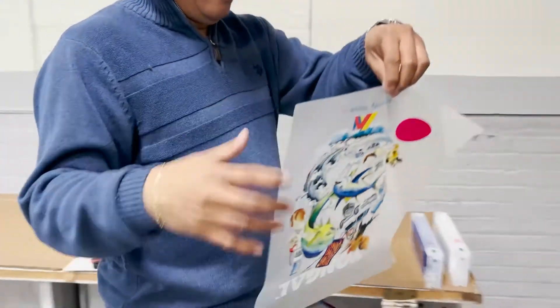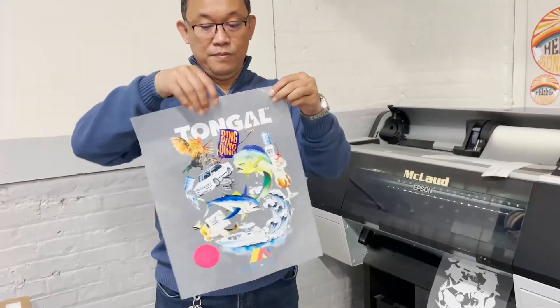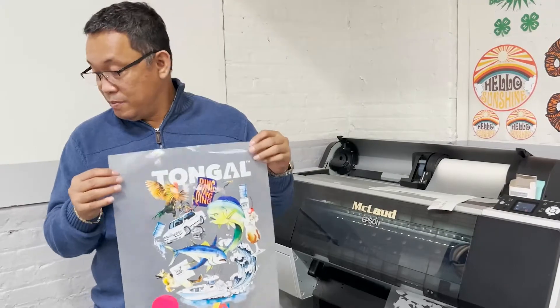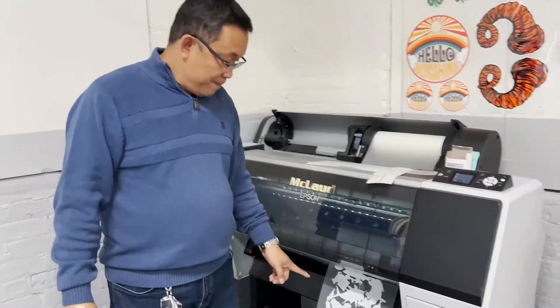I have this transfer that prints using eight channels. This is printed by eight channel. What I'm going to do now is check if it prints the same color. This is an eight-channel print — four whites and CMYK.